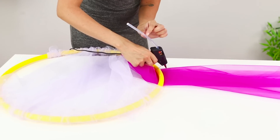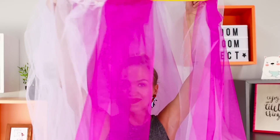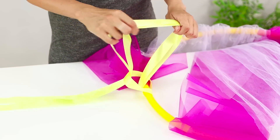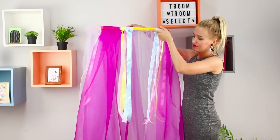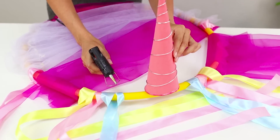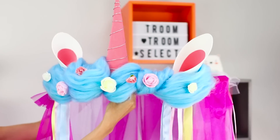Take some colorful tulle and glue it in the gaps between the white ribbons. Now take yellow ribbons and tie them to the ring like this. Glue the horn between them and ears on the sides.